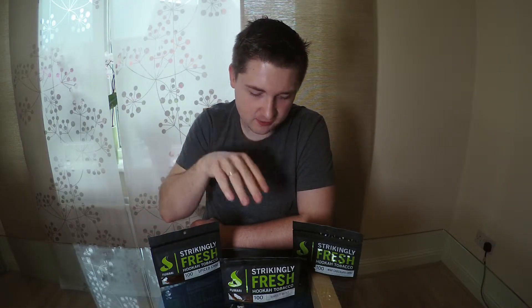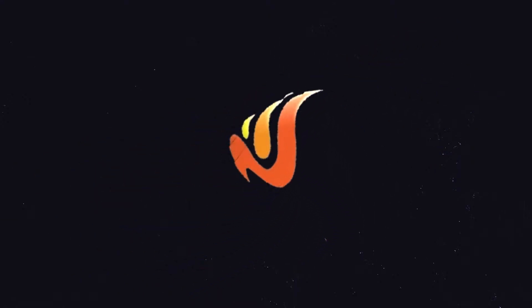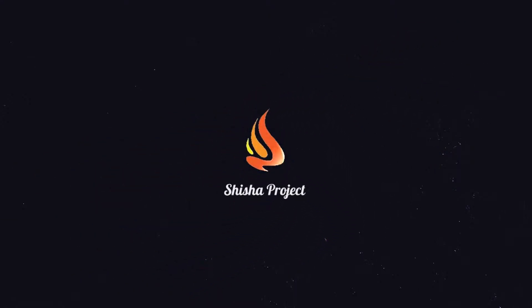Hello everyone. Today we speak about Fumari — you can see I have some pouches here. I would like to tell you first that Fumari is my favorite brand and favorite company. I really like the flavors from this company, and I'll tell you why next in this video.